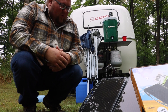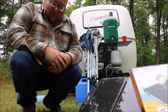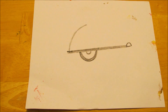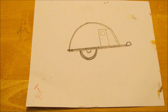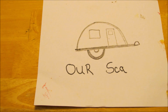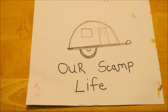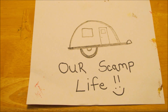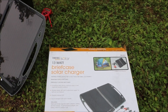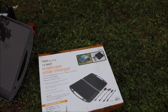The Harbor Freight 13-watt briefcase solar charger — how well does it work? Let's find out in this video. This is our Thunderbolt Solar, which you can get at Harbor Freight. It's their 13-watt briefcase solar charger kit.